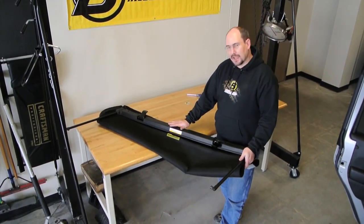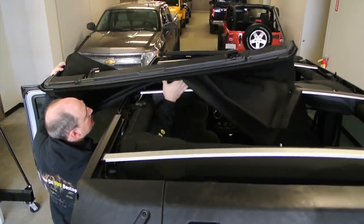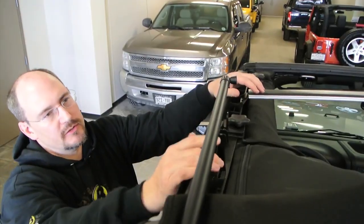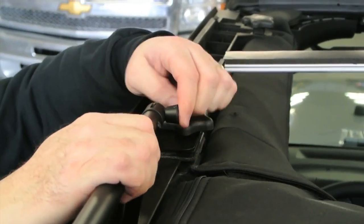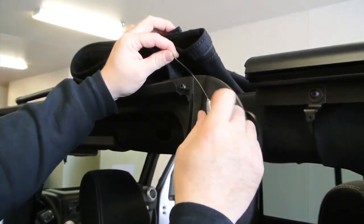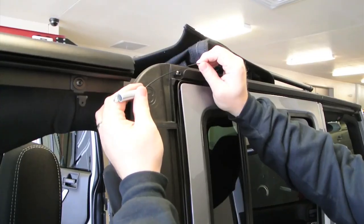Now we're ready to attach the deck and header assembly to the door rails on your Jeep. Install the Sunrider side bow to the pivot bracket with the quick release plunger — put it on and make sure that the plunger gets all the way in so you know it's going to be secure. It's important to remember to clip both sides. Now install the cable tension spring — guide the wire under the guide screw and then hook it to the bracket on the window carrier. Repeat on the other side.